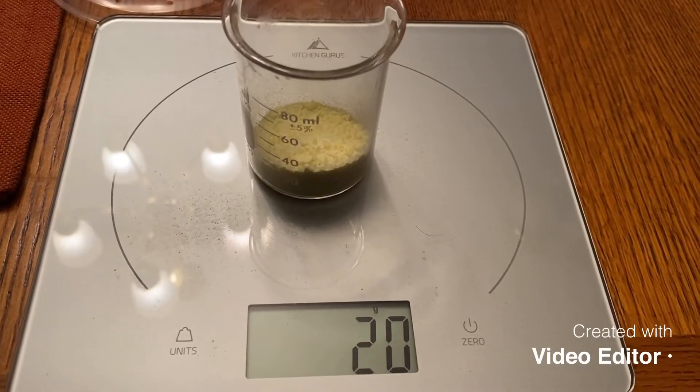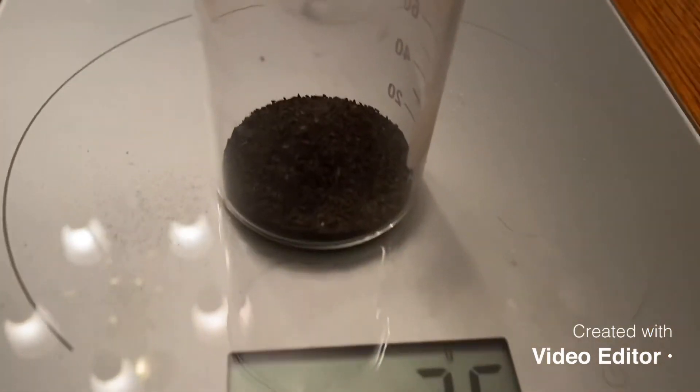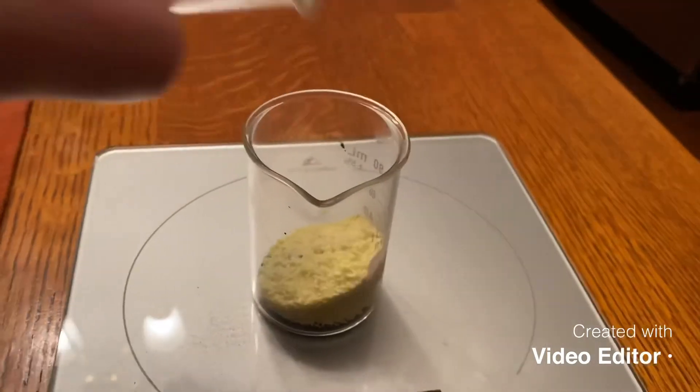Step one: measure out 20 grams of sulfur. Step two: measure out 35 grams of iron, and then you're just going to mix the two back and forth by simply pouring them back and forth onto each other.